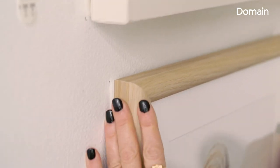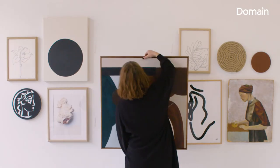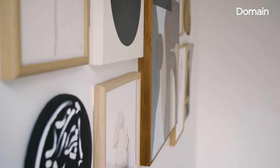When you stand back, the centre point line should be at eye level. The way to achieve that is to hang your artwork starting at hip height. Leave about five to six centimetres between each piece, which gives it a really nice amount of breathing space.